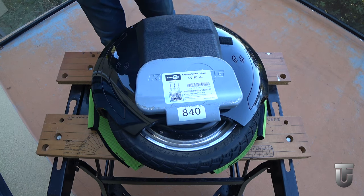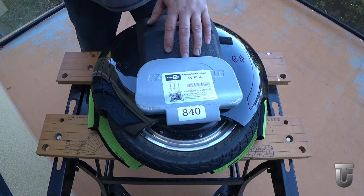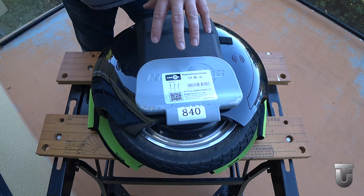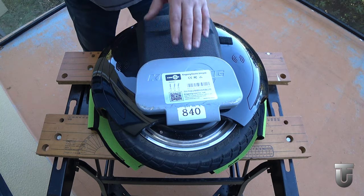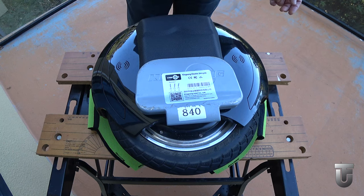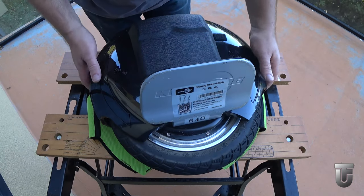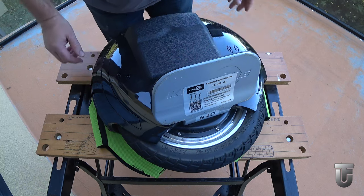There'll be a second video on replacing the tire or tube, and a third part on the control board being swapped out, as this one has a faulty control board. While we're at it, I'm also going to show you a little trick for lubricating the pedals to make them work easier. Dismantling the wheel can be done with the pedals on, but I find it easier to have them removed because we want to work on those anyway.